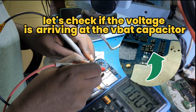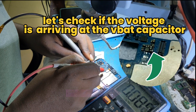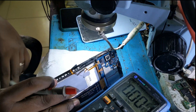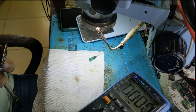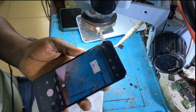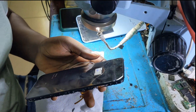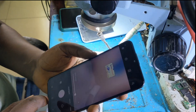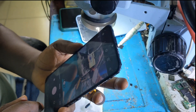Let's check if the voltage is arriving at the VBAT capacitor. Wow — we are getting 3.7 volts at the capacitor near the camera IC! This means things are going well and are correct. Even the camera is now working. As you can see, the back camera is working. Let's also check the front camera.